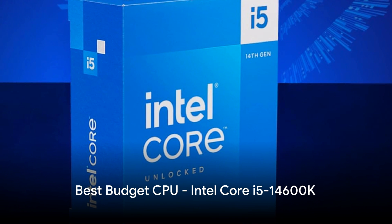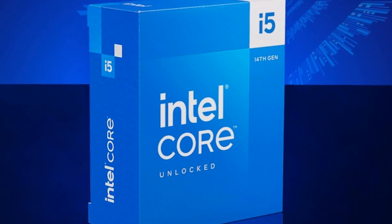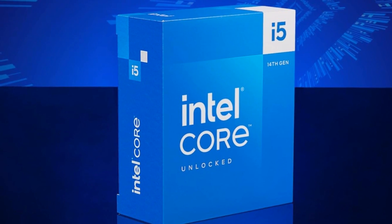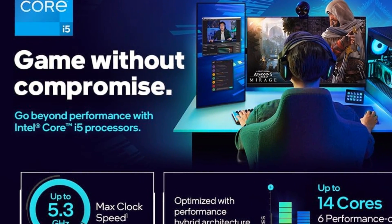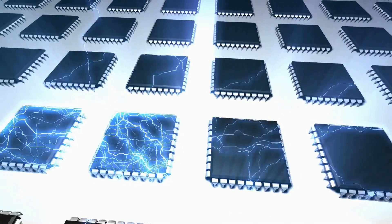The new 14th-gen Intel Core i5-14600K delivers exceptional efficiency and performance for gaming and creative workflows. With its updated hybrid-core design packing 14 total cores — 6 performance and 8 efficient — and 24MB cache, it blazes through CPU-heavy tasks while intelligently optimizing background processes.